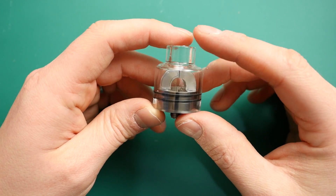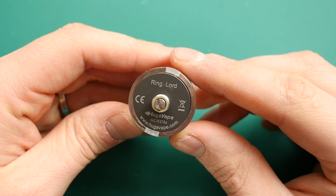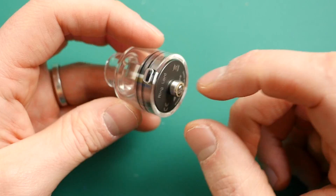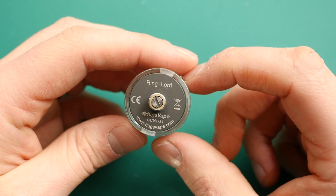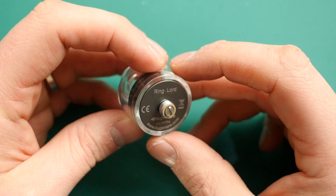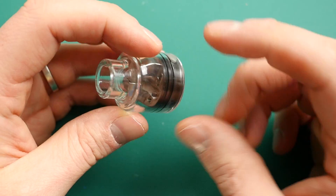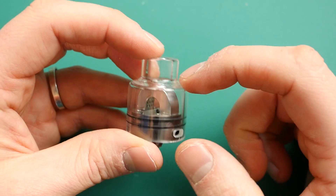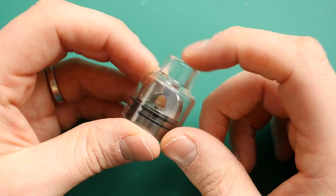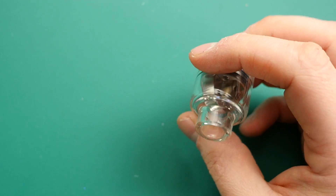So this is the RDA. Underneath we've got 'Ringlord' and 'Hugsvape' branding. This is the gunmetal version so the deck is gunmetal; there's a stainless steel version as well — those are your two colour options. The pin can be unscrewed and replaced with a squonk one, no problem at all — the squonk just goes straight up the middle. And because it is a completely solid glass top, no drip tips are required; you can't put your own drip tips in, it's built into the glass.